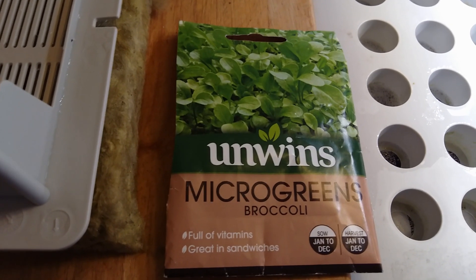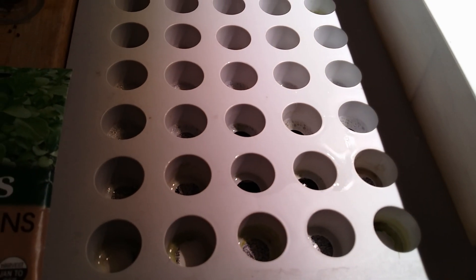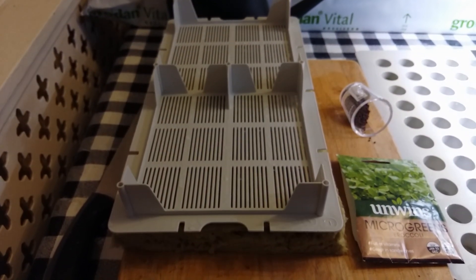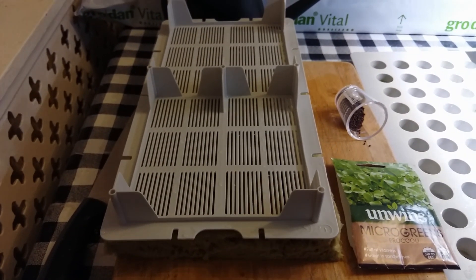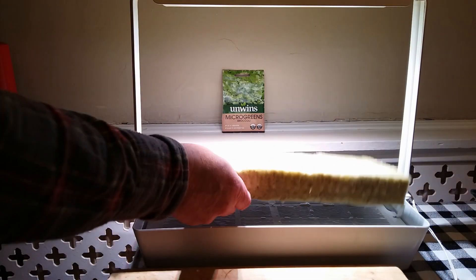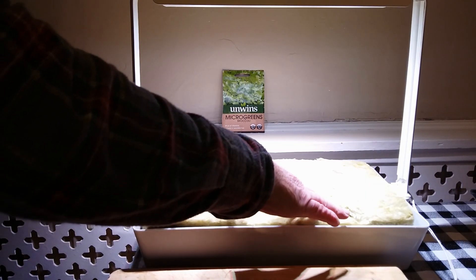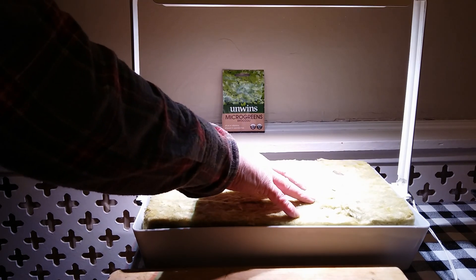So we're going to attempt to grow some broccoli microgreens in the single tier IKEA Vaxxar unit. I've taken out the growing tray, cut down a grow mat and then cut it in half and measured it against the tray. We add the rock wool to the growing tray — hopefully it'll fit. You can wear gloves because this can be irritant to the skin.